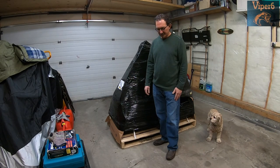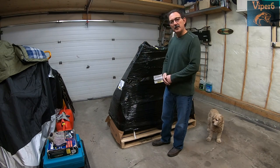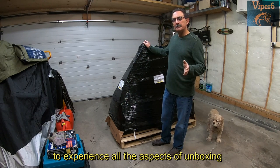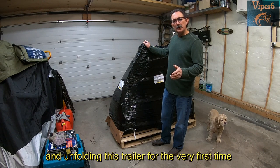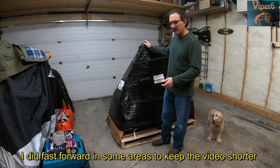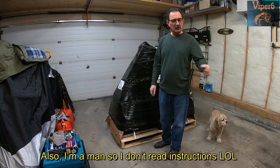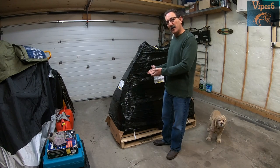Hey guys, this is Viper6. Looks like my trailer arrived — this is the Stinger XL112. It's $24.99 which includes delivery to your closest truck depot in your city. If you want delivery to your house, it's an additional $75. I opted for that because it is 330 pounds and by myself it's a little hard. If you hear some noise in the background, that's the garage heater. So let's get into this and see what's behind the curtain.